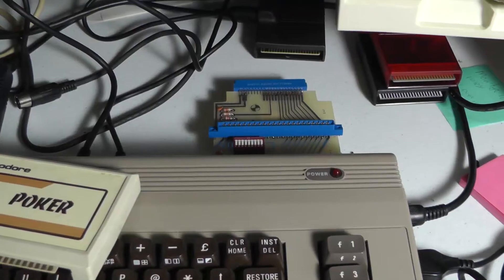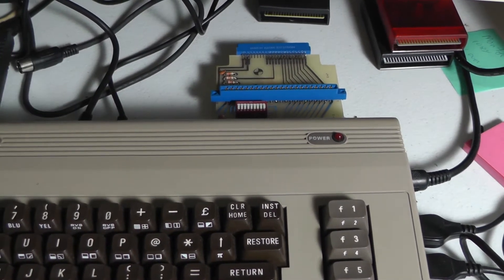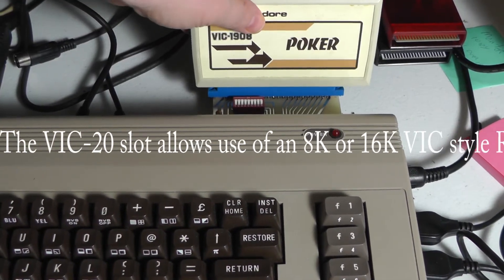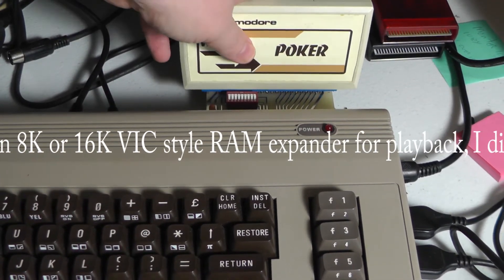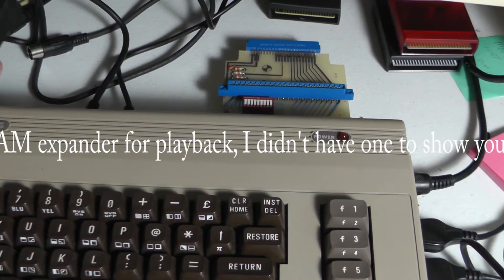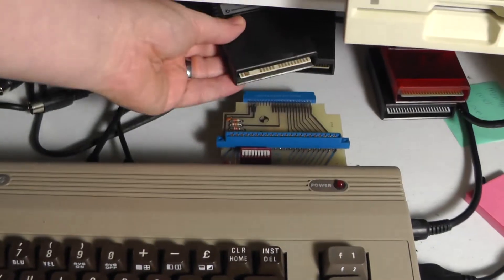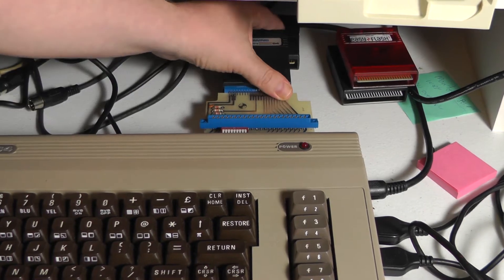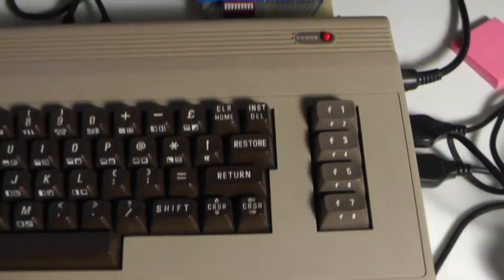This is plugged in to the back of the Commodore 64 now. You can see the Vic-20 cartridge slot is right there, but for this we're going to use the 'Clowns' cartridge. We'll plug this one into the back — I might need two hands for this. Let's turn on the Commodore.